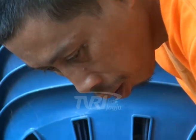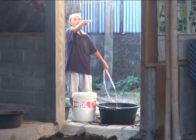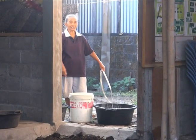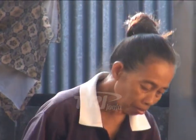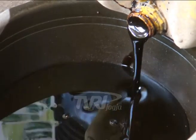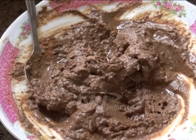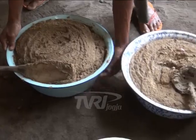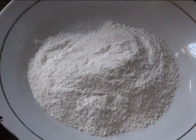Bahan utama yang digunakan dalam pembuatan biostarter yakni rumen sapi 2 liter, disertai bahan pendukung sumber bakteri pengurai berupa air bersih 10 liter. Sumber makanan bakteri pengurai terdiri dari tetes tebu atau molase 10 liter, terasi 1,4 kg, bekatul 1 kg, buah nanas sebanyak 1 buah, dan ragi sebanyak 6 buah.